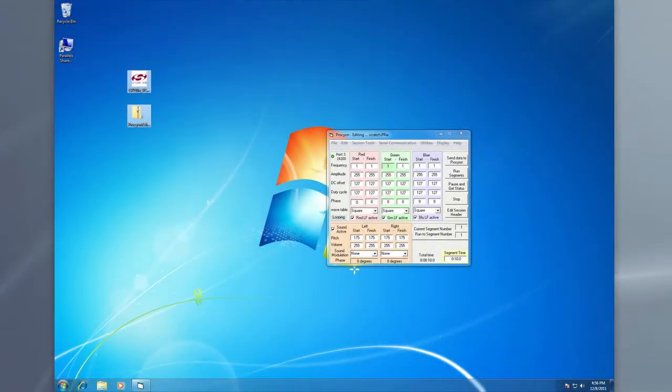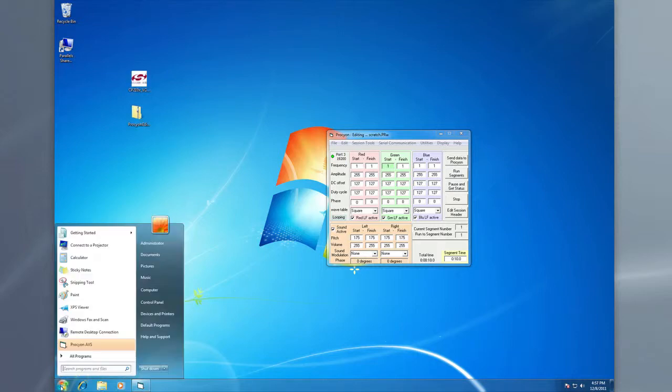If you weren't as lucky as I have been in this install and you've run into some problems, most likely what's going to happen is that your LED here, if you get to this stage, is going to stay yellow, possibly even red, to show that there's some issue with the software and it's not communicating properly with your device.